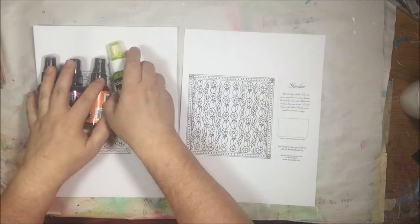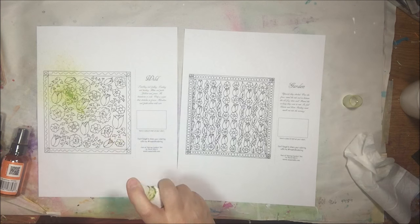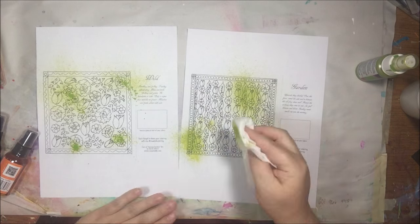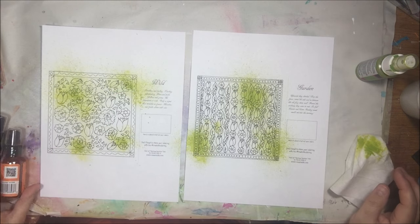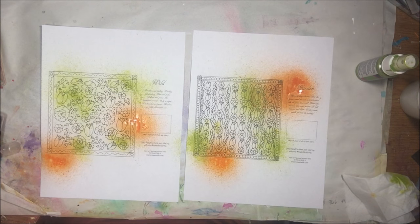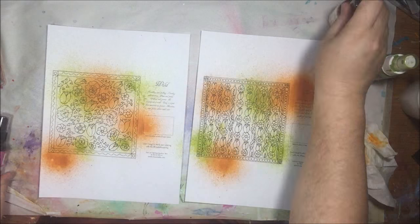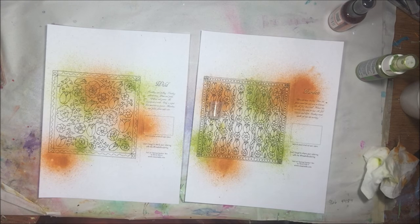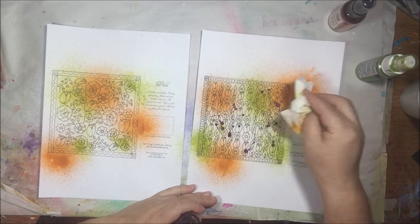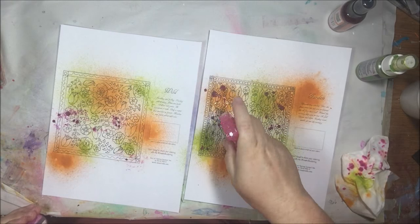Of course I'm a mixed media artist, so I tend to use the coloring pages for things other than just coloring. This is her new spring garden collection and I printed out a few of the pages — there are many more, but I just printed out a few that I liked and decided to use them on an art journal page in my jelly printed art journal, which is almost full.